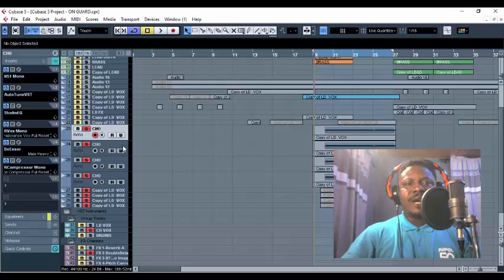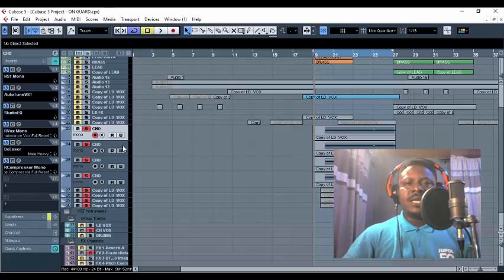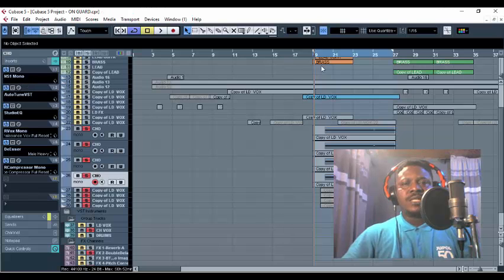What I'm after is to get that particular wet reverb level — that secret reverb level. What amount of reverb volume are they using, what are the parameters, what type of reverb do Omale and Fireboy use on those vocals that makes their backup chorus sound so rich? That is what I'm focusing on. I'm going to activate all the effects I use on the individual tracks.